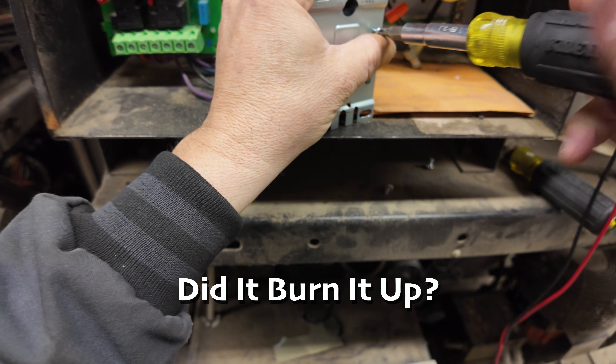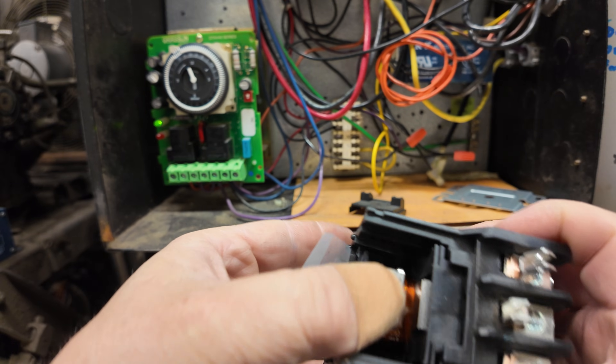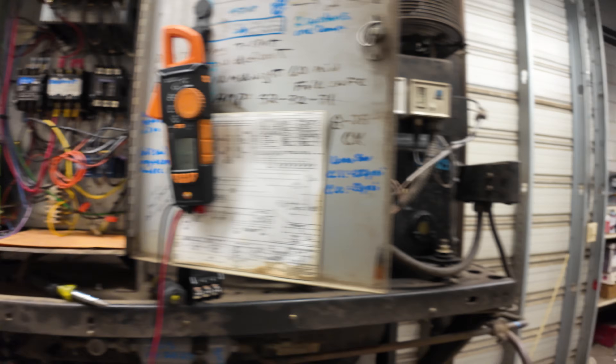Did it burn the coil up or what did it do? Like I said, if you've got time go ahead and tear it apart and take a look inside — see if that coil is burnt, or was something lodged in the movement of the mechanism as it goes up and down. It's not going to hurt to take a look at it.